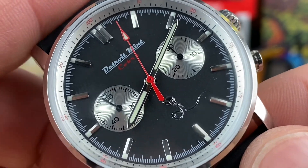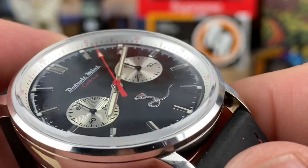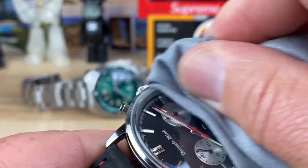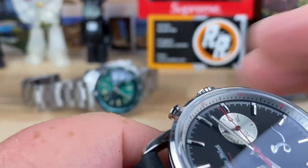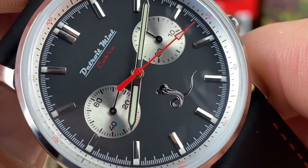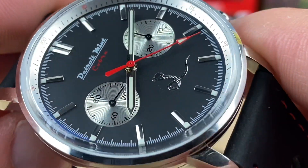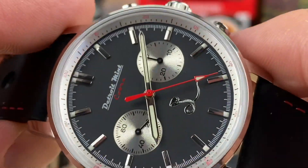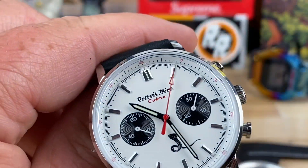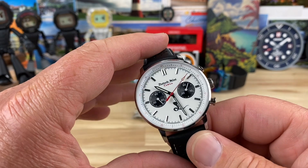They're around $420–$425. There's a look at the black dial one — I smudged up the crystal a little bit. Everyone tells me to put lotion on my hands — well, that's what happens. There's the black dial one with a polished hand set. I would easily pick the white dial one, but I know some people prefer the black.